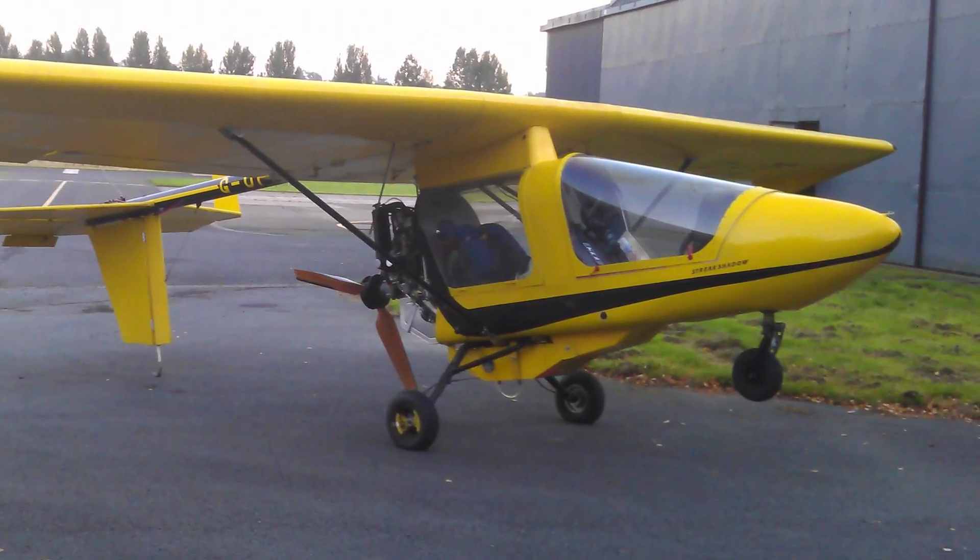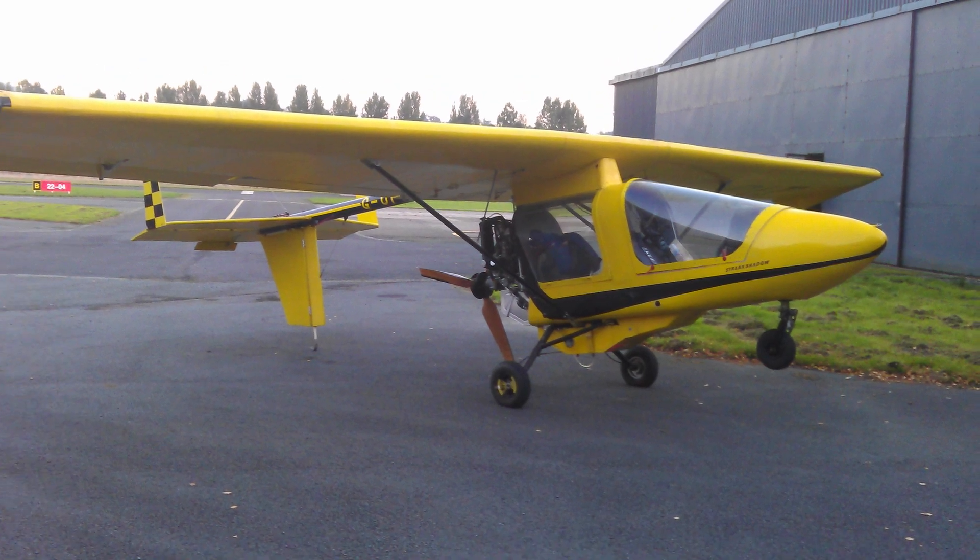I'm going to be fitting this engine into my CFM Streak Shadow, so I'm going to make a series of videos about that process and those will be coming up in the next few weeks. If you want to be kept updated and want to know when those come out, don't forget to like, subscribe, and ring the little bell.